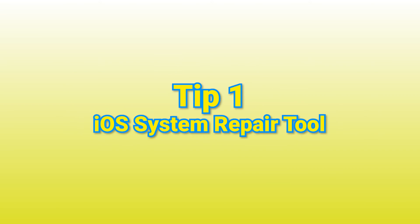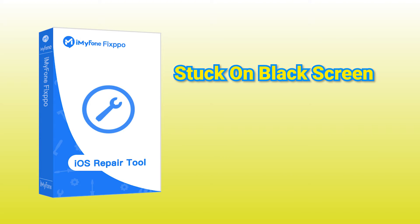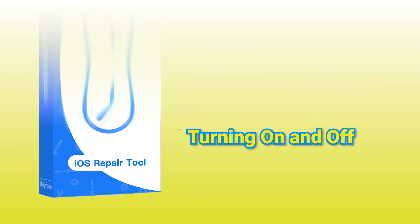The first tip I am offering you is to use iMyFone FixPo. It's dedicated to solving many iOS system problems such as iPhone stuck on black screen, iPhone keeps turning on and off, and so on. Let's see how it effectively works to fix your headache.